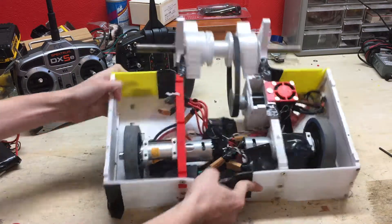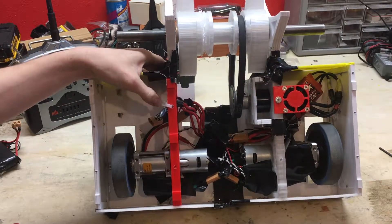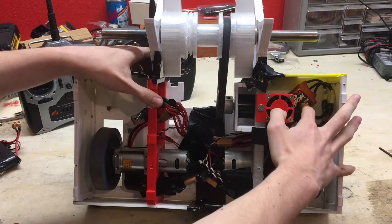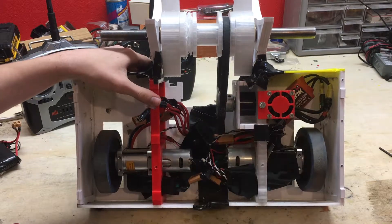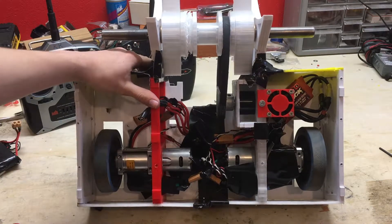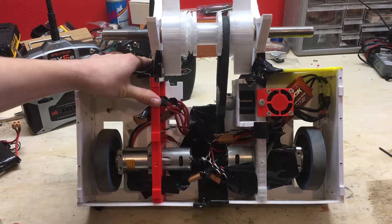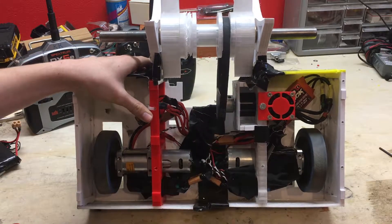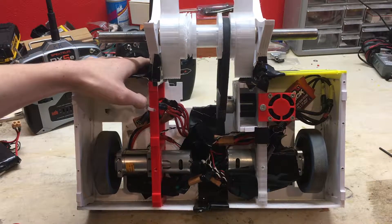As for the weapon system, I have this Dr. Madthrus 1700 KV brushless inrunner motor with this red brick Hobby King 100-amp ESC. This might be a bit underpowered because it has a peak of 105 amps and I really don't want to burn it out. I've also added this fan for cooling — this motor gets really hot after running it for a while. The fan doesn't really do much but it'll still help a bit.